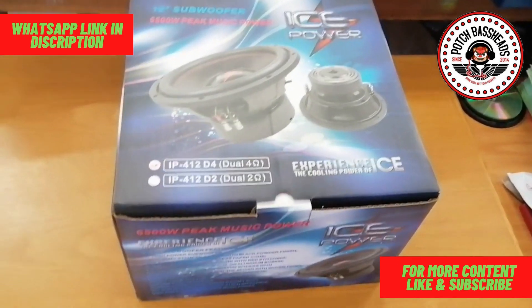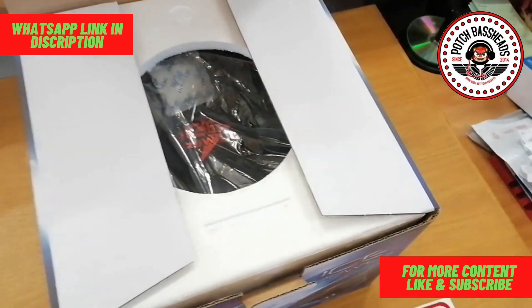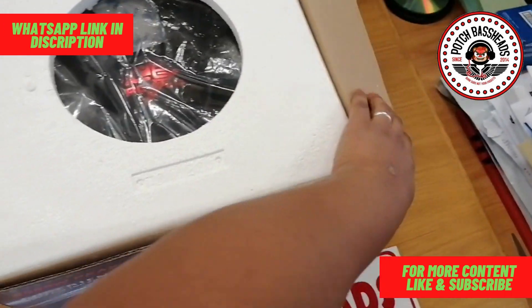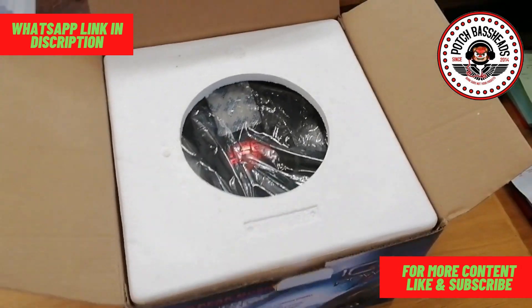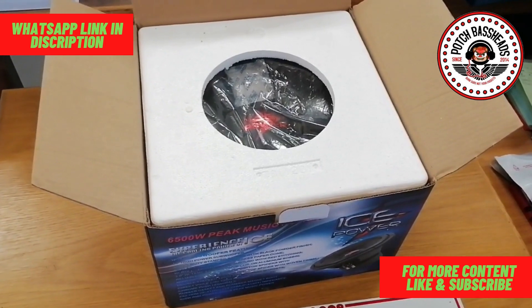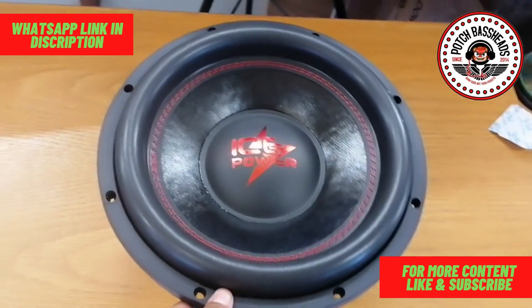Hopefully you guys will see what's going on with it, so let's get to it. I'm gonna check the packaging — it looks very sturdy, it's wrapped in all styrofoam. Let me take it out of the box and show you guys what the product looks like. And we're back — wow, this new cone, I love the new cone!